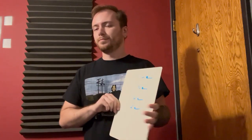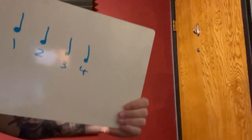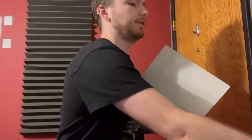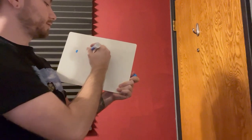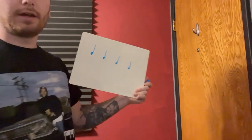Hey, it's Nick. I got a quick video to show you — kind of a review of dictating and notating rhythms. Right here I got something real simple. We all know these are quarter notes: one, two, three, four. I don't know why I drew them sideways like that.